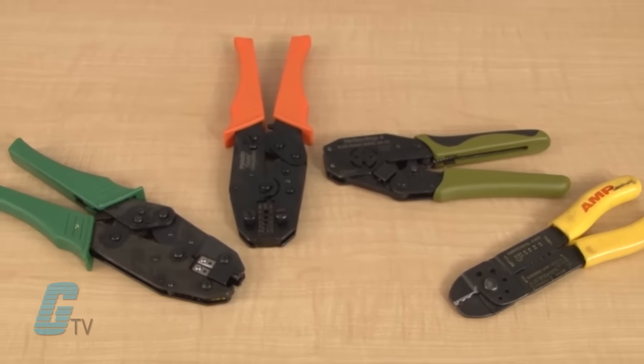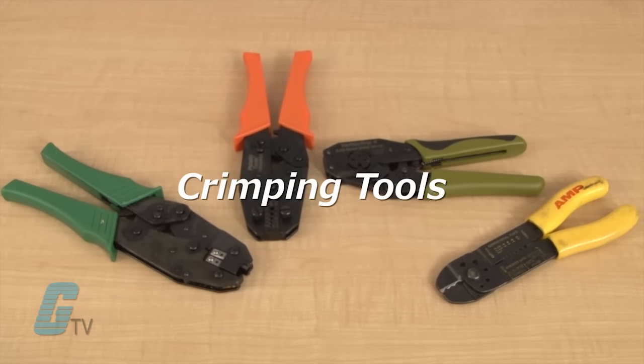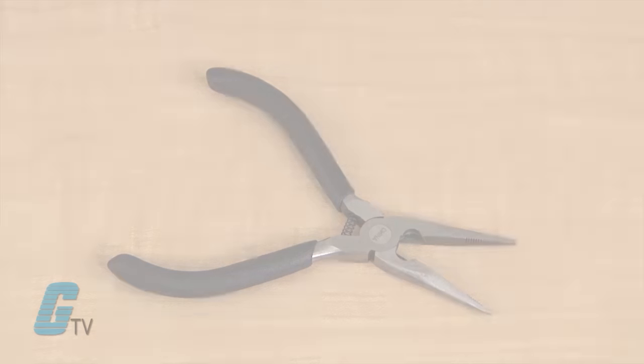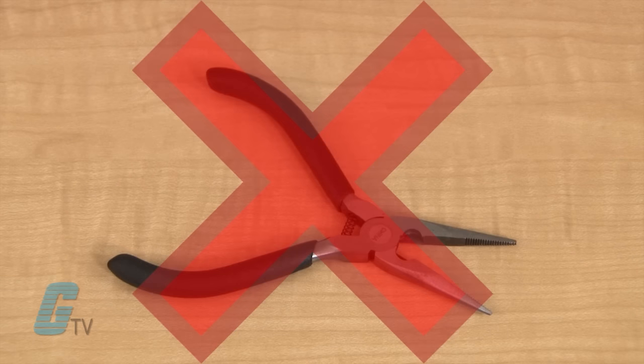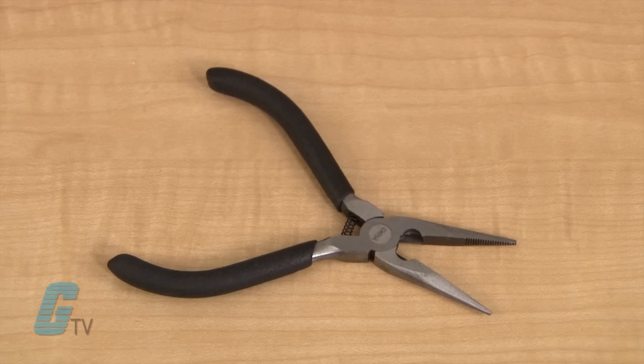In order to crimp connectors onto a wire, you will need a dedicated crimping tool. Note that tools not dedicated to crimping, such as pliers, should not be used, as they will not create the proper cold weld that a crimping-specific tool will.